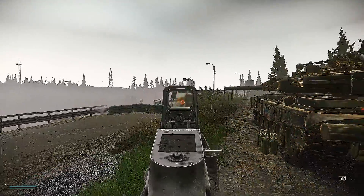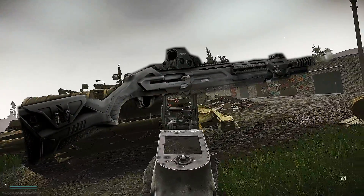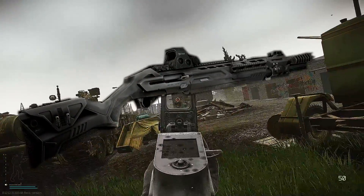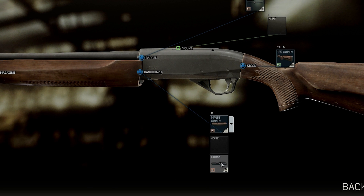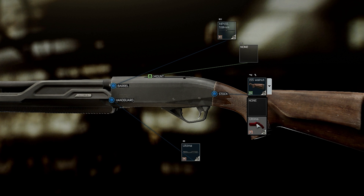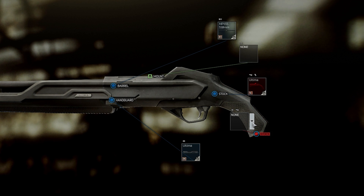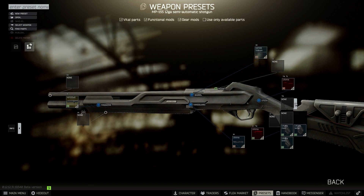Jumping right into the first build, I'm going to be showing y'all the MP155 unsuppressed first. Starting with the stock version of the gun, replace the wooden handguard with the Ultima version, then add the Ultima pistol grip, and then we can also add the Ultima stock, and end that with a rubber butt pad. I personally like the largest option the most, just due to the additional recoil mitigation, but the other butt pads do provide more ergo if you would like that.